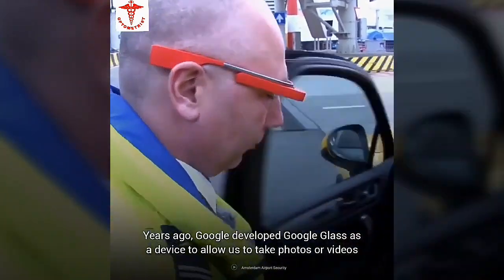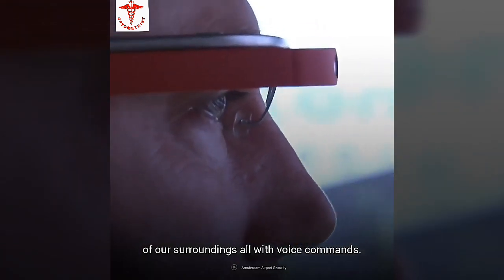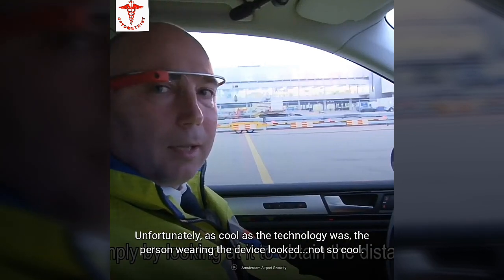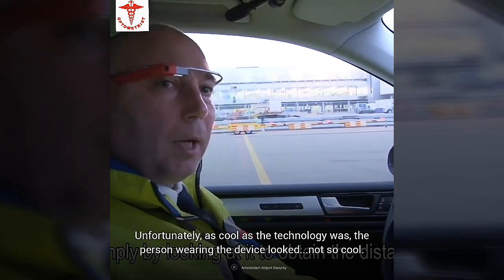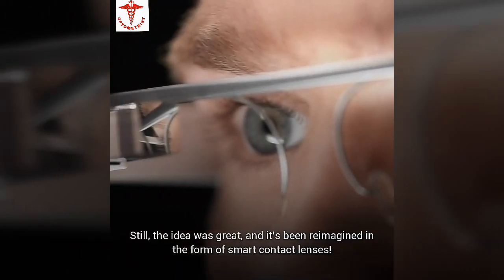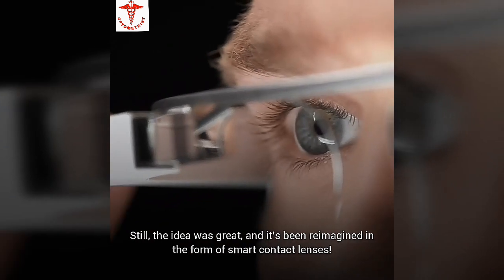Years ago, Google developed Google Glass as a device to allow us to take photos or videos of our surroundings, all with voice commands. Unfortunately, as cool as the technology was, the person wearing the device looks not so cool — many people just couldn't get behind the aesthetic. Still, the idea was great, and it's been reimagined in the form of smart contact lenses.